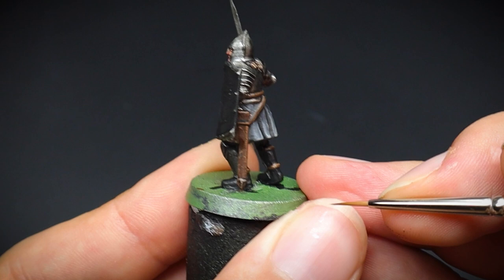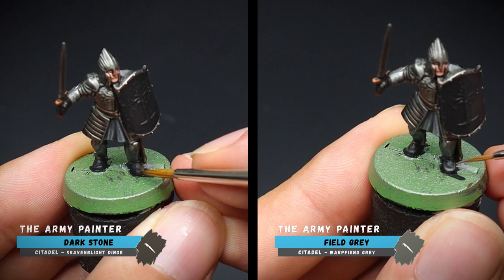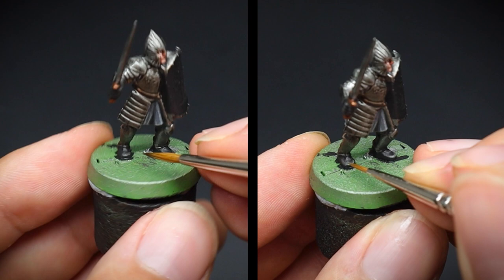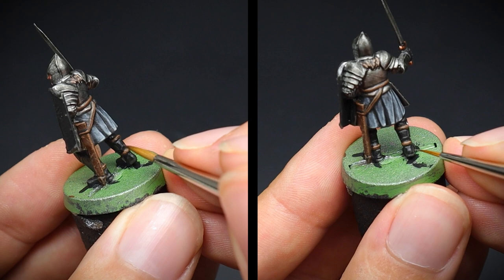Now for the boots, gloves and back of the legs, we are going to make these look a bit more worn and duller looking compared to our tunic colours. So we will give these a greyish green highlighting tone of dark stone, followed up by field grey. For the gloves, I find that dotting on the highlights for the knuckles and fingers is best — it just makes the shape of the hand more refined.